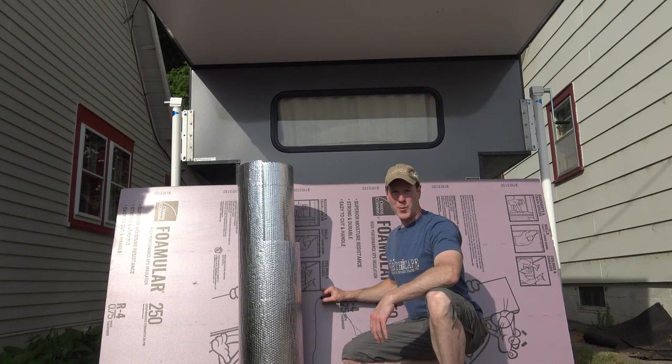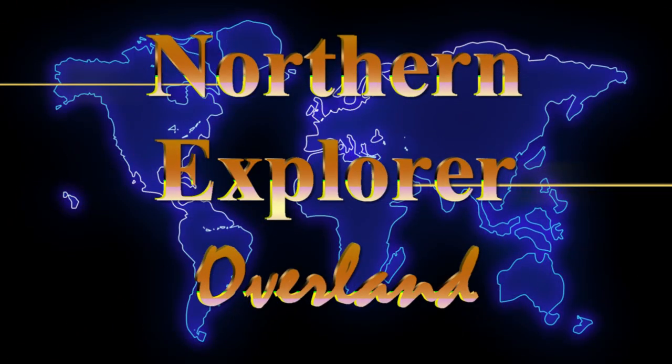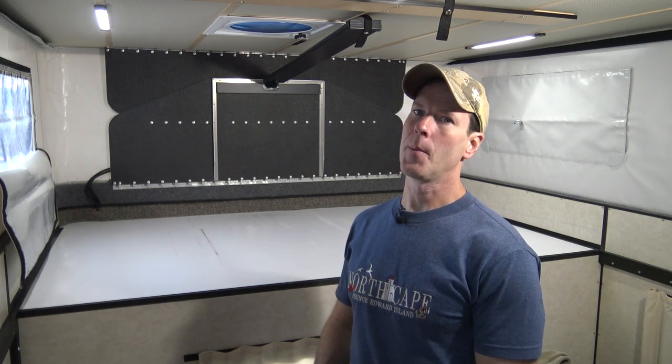Hey everyone, I'm Northern Explorer, welcome to my channel. In today's video I'm going to be adding insulation to my four-wheel camper. When it comes to camper insulation, most people buy a thermal pack and call it a day.